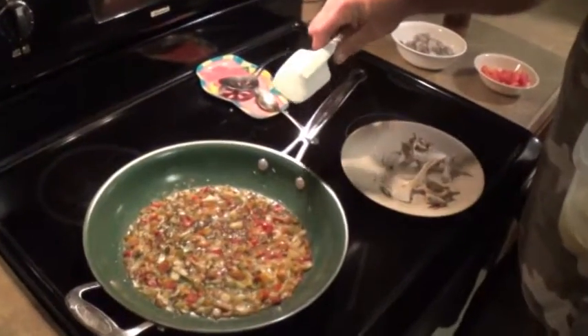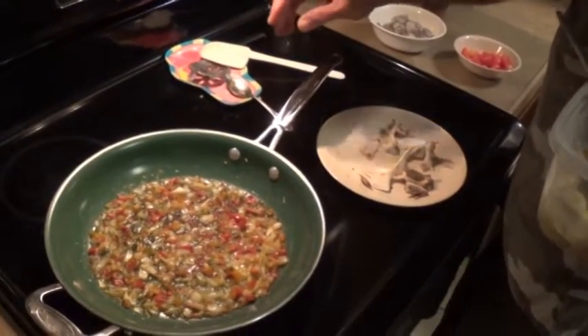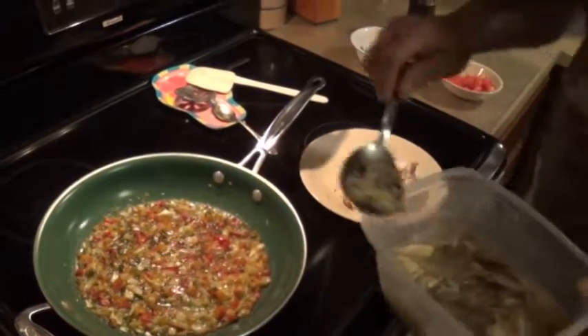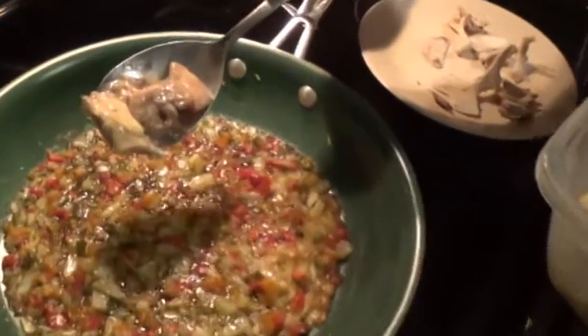Now, what I've got in here is some onions, there's some red bell peppers, and I've chopped up some red and green jalapeños. You can see why people say that this turtle tastes like chicken — it's got dark meat and it's got white meat in it, too.